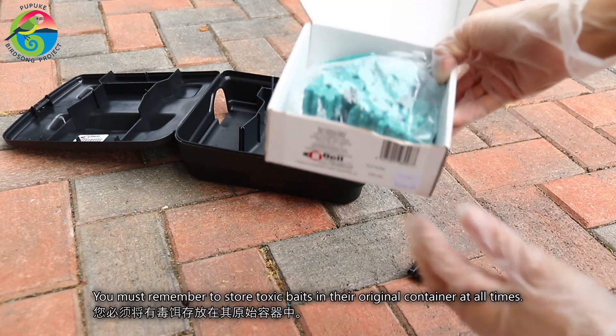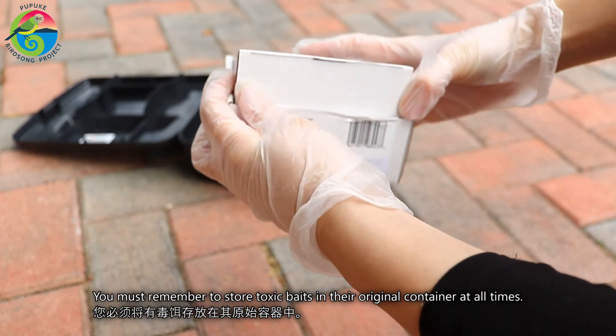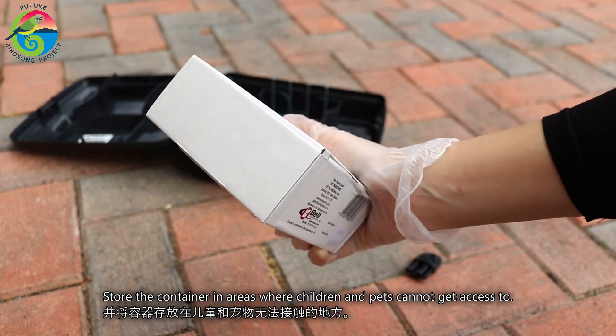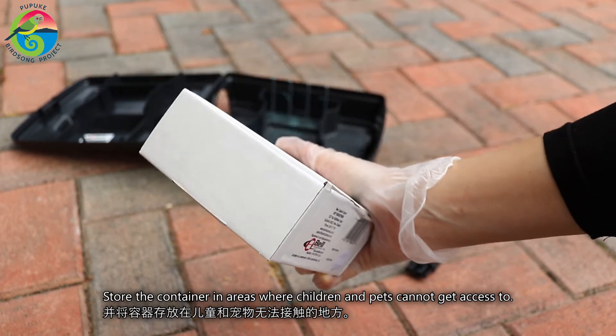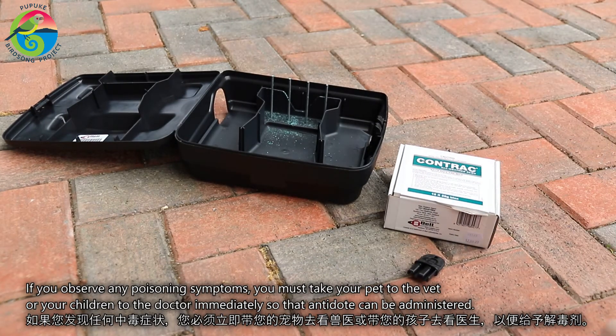You must remember to store toxic baits in their original container at all times, and store the container in areas where children and pets cannot get access to. If you observe any poisoning symptoms, you must take your pets to the vet or your children to the doctor immediately so that antidote can be administered.